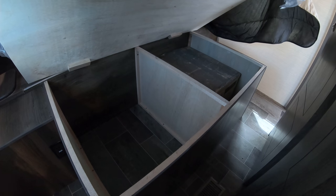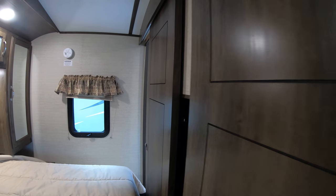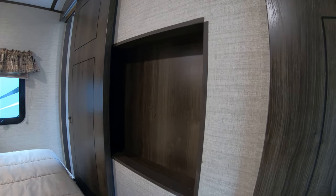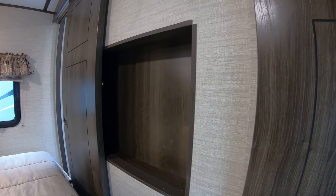There is storage underneath the bed — there's your grill right there in the box, plus a little more storage. And if we open up these doors, there's also a place to mount a TV here once those doors are closed, in case you want to watch your own shows in the bedroom.